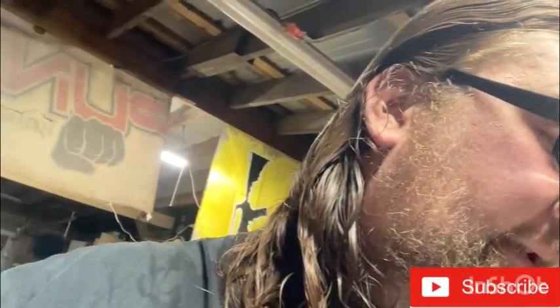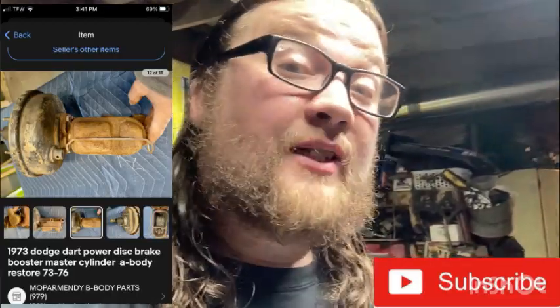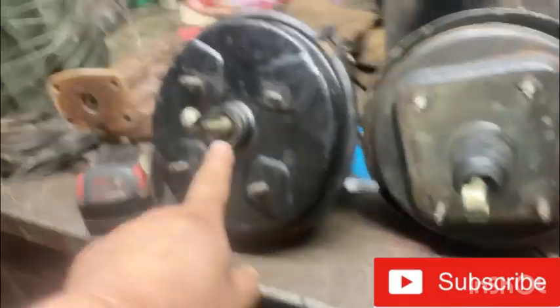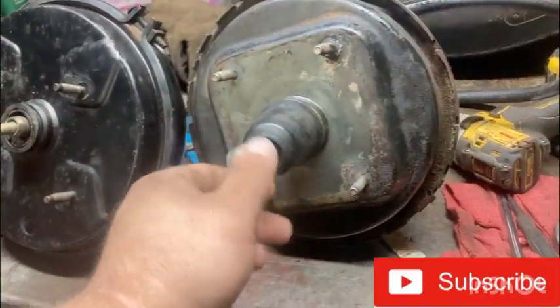I wanted to say this in this video. So you've seen the master cylinder, you've seen that situation. Now the guy had advertised on eBay for an A-body, but I don't think it's for an A-body, and I say that for a good reason. Let me explain. Better film it like this so you guys can see — that is shaped kind of like that, this one is more straight and fatter.